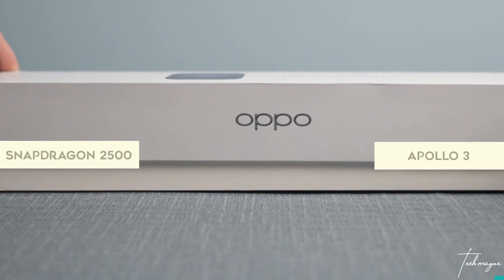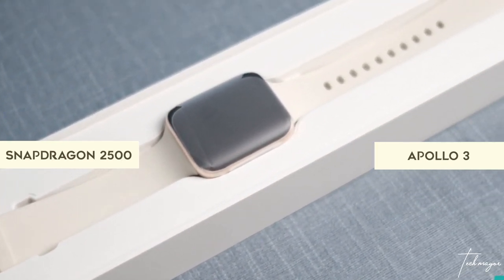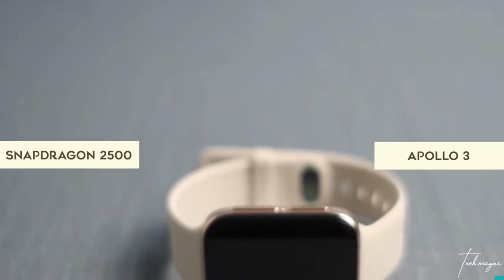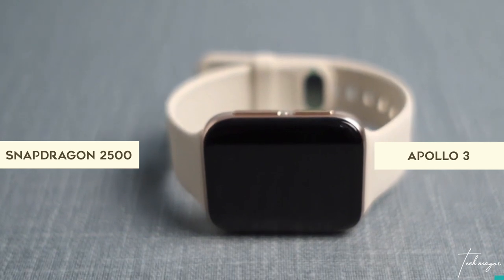When you hear your watch has 2 processors, what is the first thing that comes to your head? Here is what happens: when you're using the smartwatch in intelligent mode, it drains more battery because the Snapdragon 2500 is activated, which drains more power. The Apollo 3, on the other hand, doesn't drain much power, so you get a longer battery life when using the Apollo 3 processor.